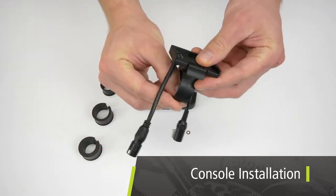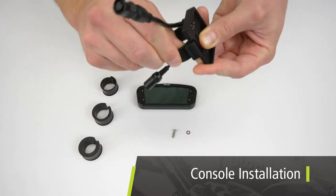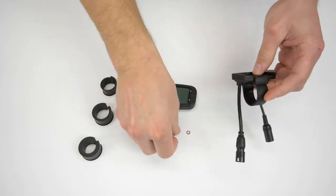To install the console, use the mounting ring with the largest rubber shim. In case of oversized handlebars, use the smaller shims.